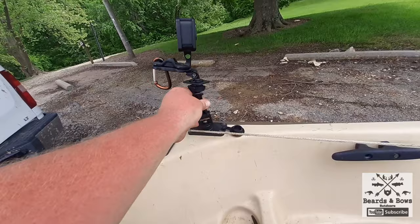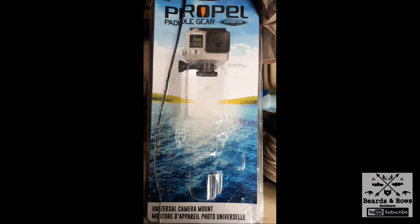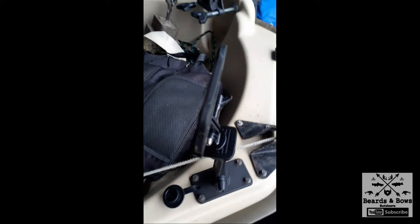This is what we call Thor's hammer because it's so heavy nobody wants to throw it. Battery up here. Right here we put a Scotty mount in the front for the GoPro, or anything like that. This is the snap mount. And this is what I mean by snap mount - look at this guys, this is why I love snap mounts.